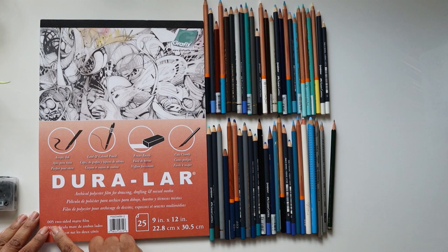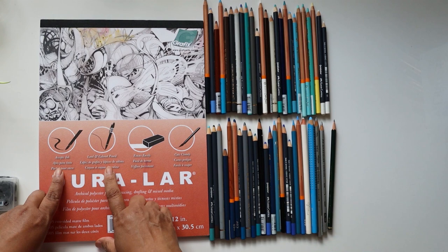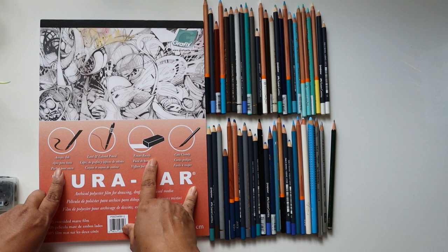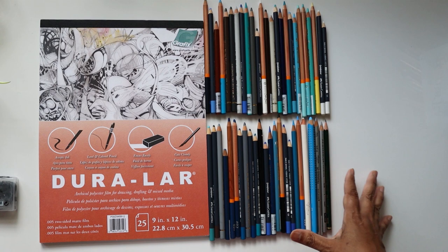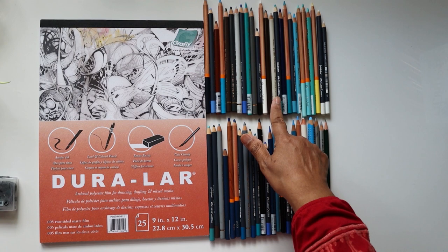It is a .005 two-sided matte film which accepts ink and coloured pencil, which is what I have out here. It also erases easily and cuts cleanly. I'm not planning to do any cutting today, but as you can see I have a lot of different colour pencils out from my collection, various different brands.